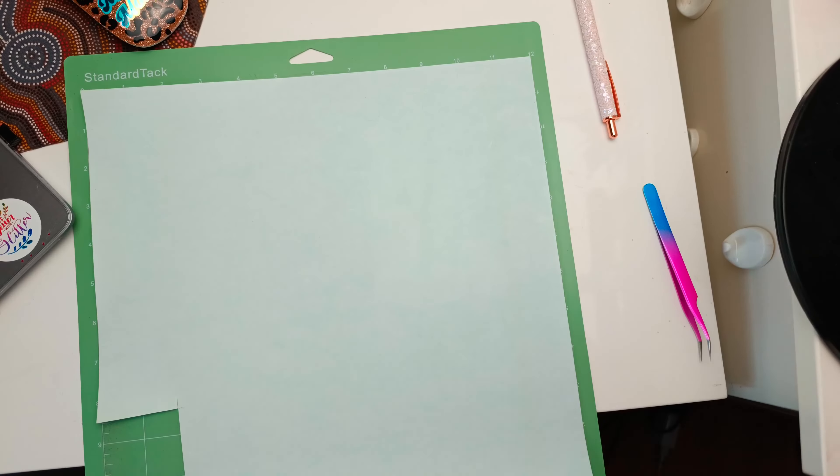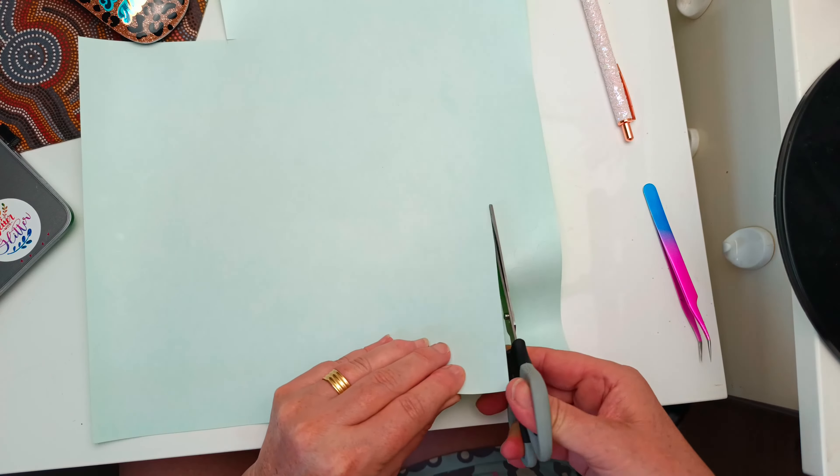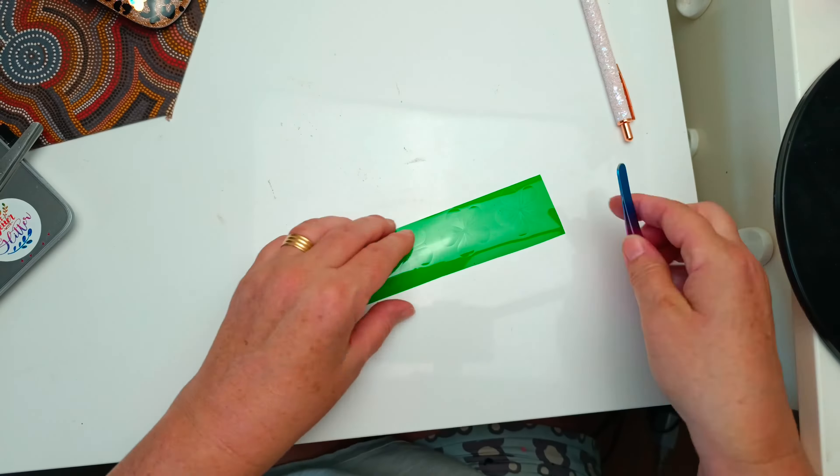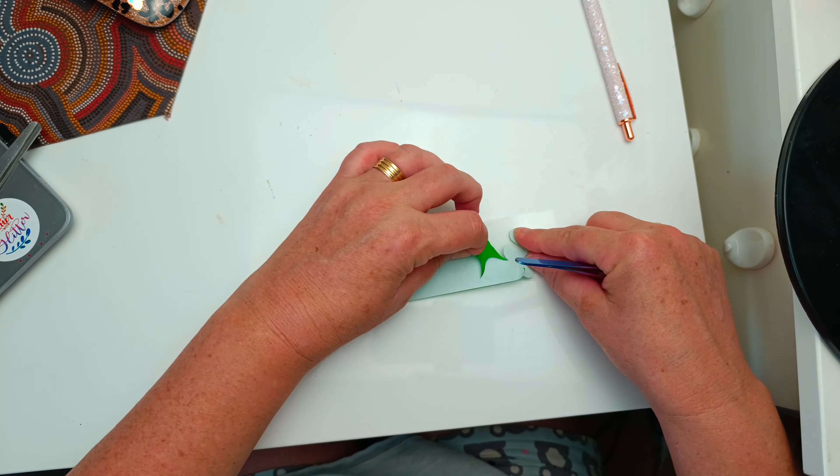This is on the Silhouette Cameo through Silhouette Studio and I'm assuming it's the same way in Cricut as well. Here I'm just cutting out my design to show you how easy it is to cut.